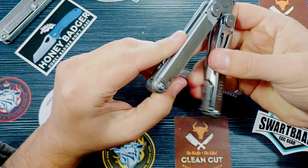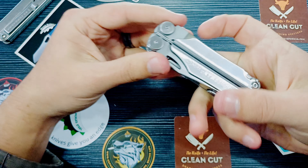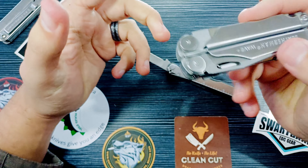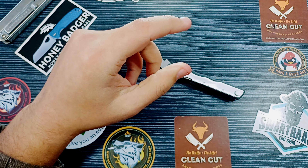Then we've got a nice Phillips head screwdriver right there, and this is like brand new condition. So yeah, this is so cool. And then we've also got our flat head screwdriver right there, which can also double as a pry bar. So that's super nice.